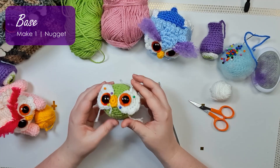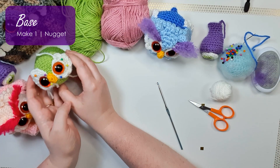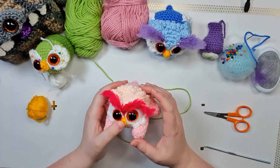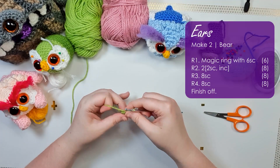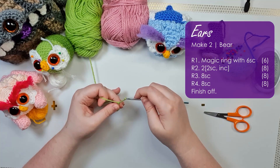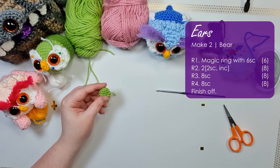Tuck the end away — there is the little nugget that shall become your owlbear. Pop your nugget to one side. Next up we are just going to create the little bear ears that sit behind the eyebrows. They are worked up with four pretty basic rows each, and you're going to want to make two of them.